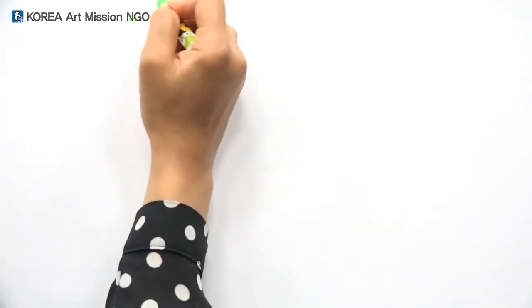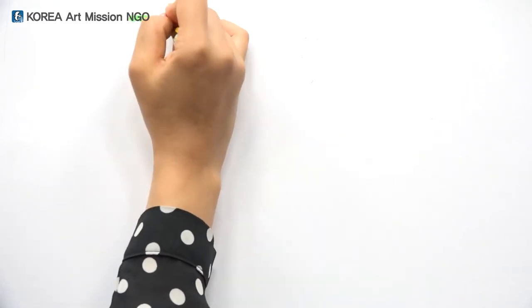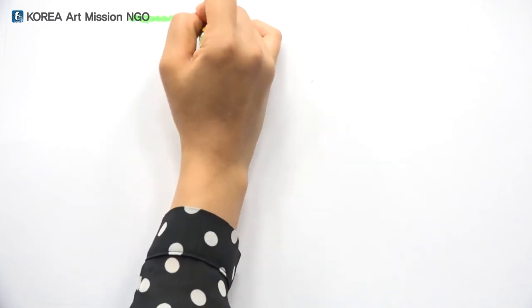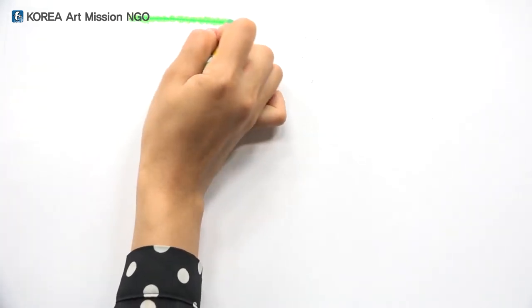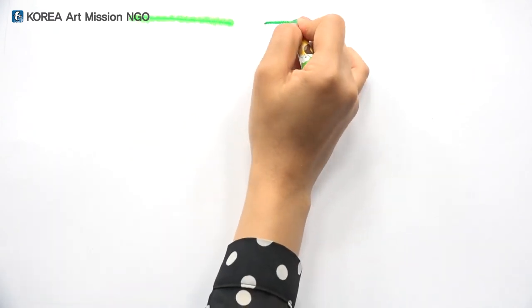Next is the line. The line is made up of dots. Look, I'll make dots closely like this. I just marked them closely and connected them like this. By connecting them, we make a line. The lines are each so different. Let me repeat the line again.